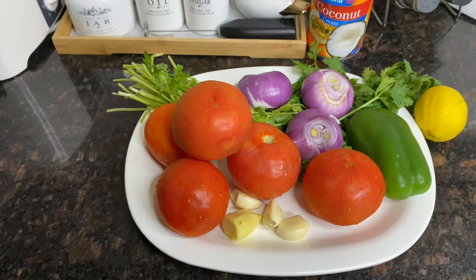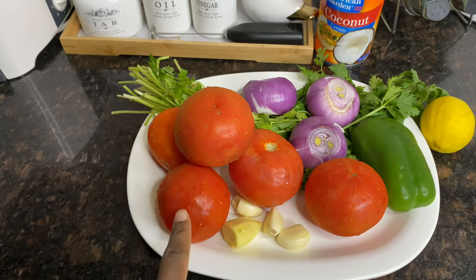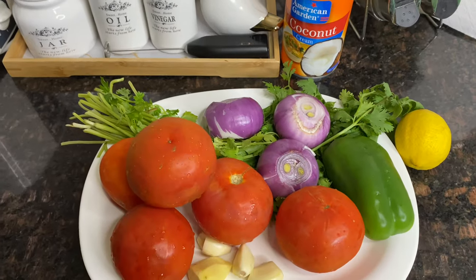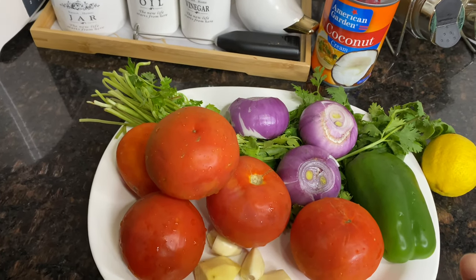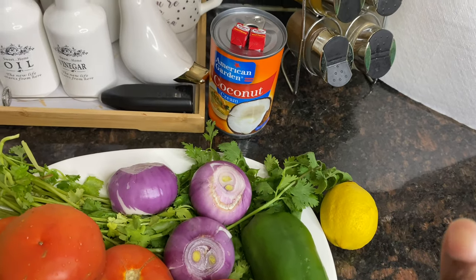This is what we are going to use today: some tomatoes, ginger, garlic, some dania, onions, capsicum, and lemon. We also have coconut cream.